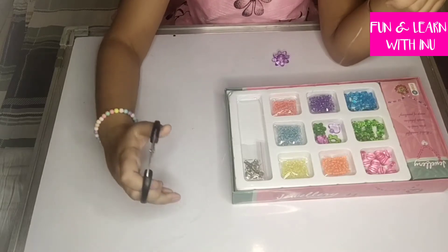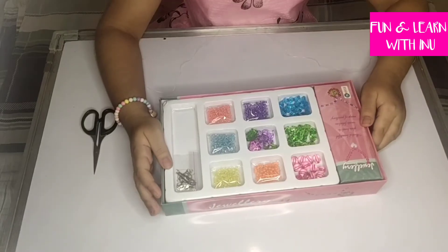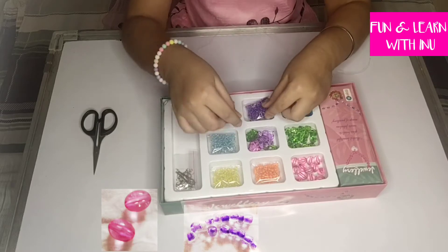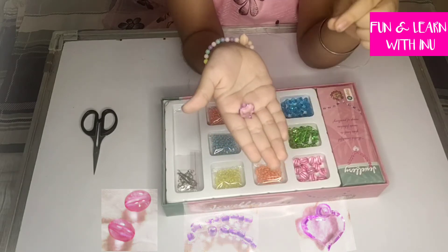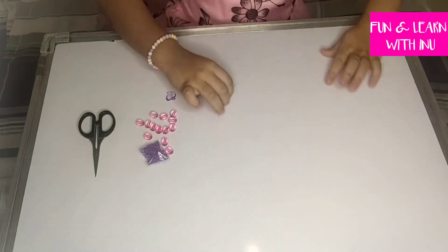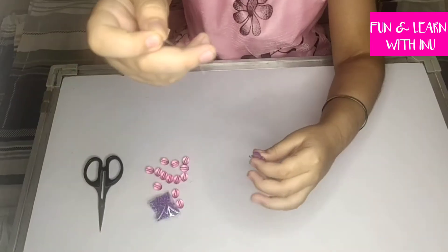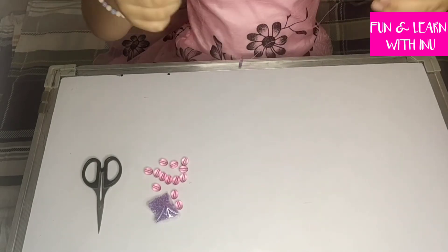I have taken this much long wire — I think it's enough for me — and now I am cutting it. Let's select a bead first. I want these big pink beads and these small purple ones and a purple heart. First we will put the crystal purple hearts.